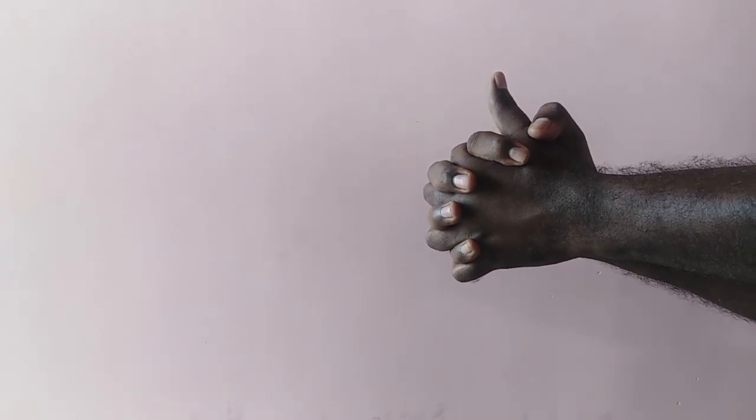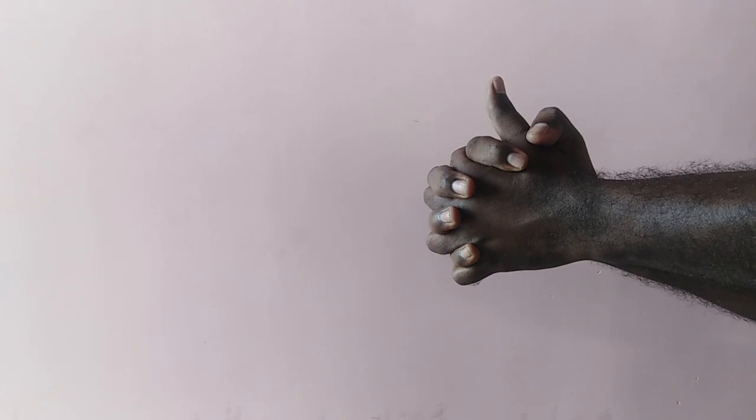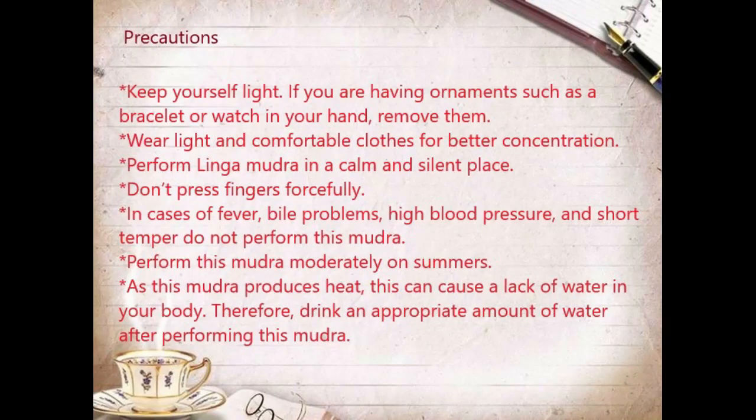Before doing this mudra we have to take some precautions. These are the precautions: Keep yourself light. If you are having ornaments such as a bracelet or watch on your hand, remove them. Wear light and comfortable clothes for better concentration. Perform Lingamudra in a calm and silent place. Don't press fingers forcefully.